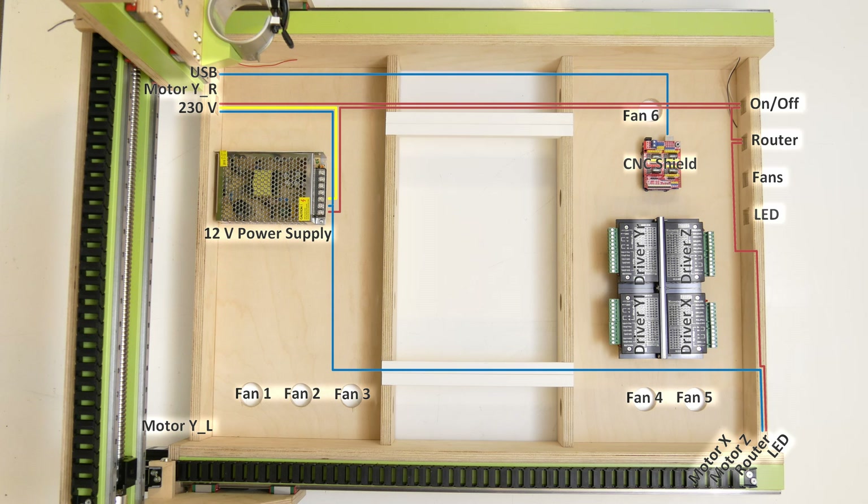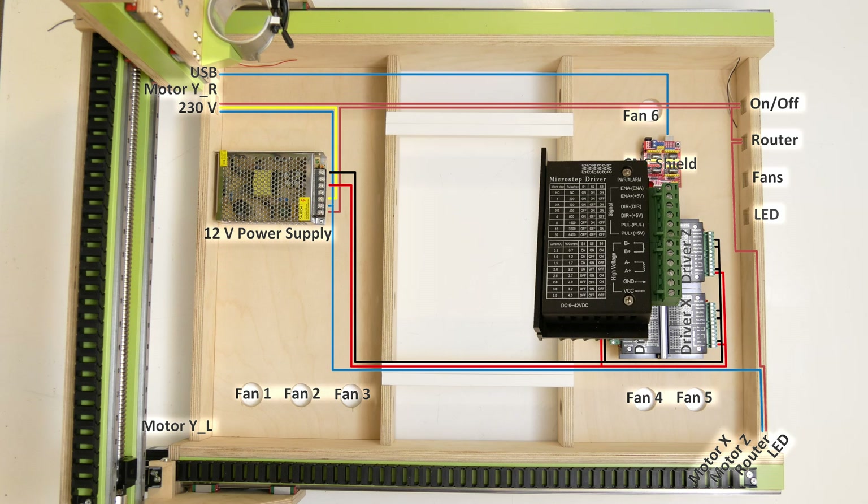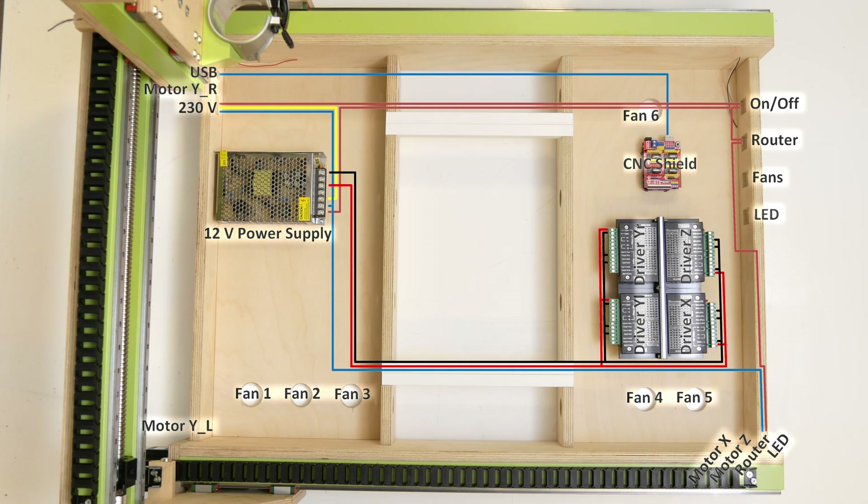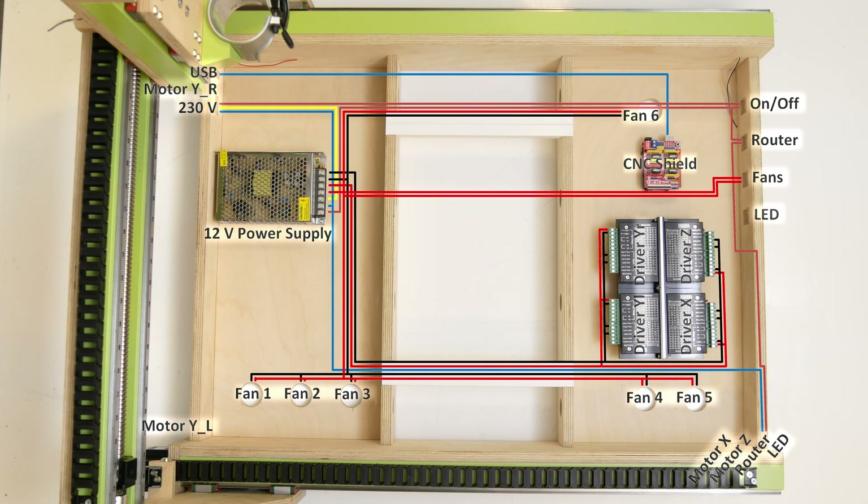Next up were the 12 volt connections. The power supply provided two 12 volt sockets and I ran the positive wire to the VCC port of all four motor drivers, while ground was connected to the ground, pulse minus and direction minus ports. From the second 12 volt port of the power supply I ran power to all six fans via the fan on/off switch, and also provided power to the LED strip via its dedicated LED on/off switch.